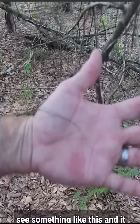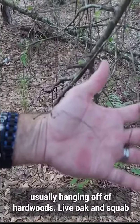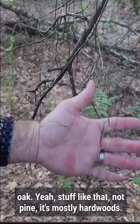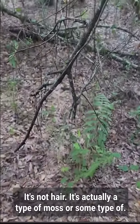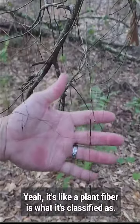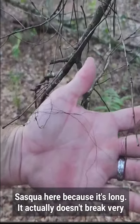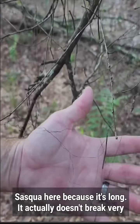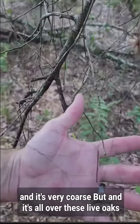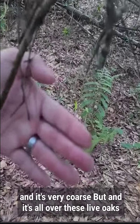Public service announcement: when you see something like this that looks like hair, usually hanging off of hardwoods — live oak and scrub oak, not pine — it's not hair. It's actually a type of moss or plant fiber. It's definitely plant matter, but people mistake it a lot for Sasquatch hair because it's long, it doesn't break very easily, you can pull on it pretty vigorously before it'll snap, and it's very coarse.